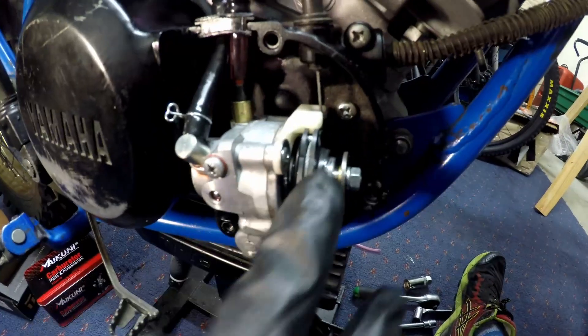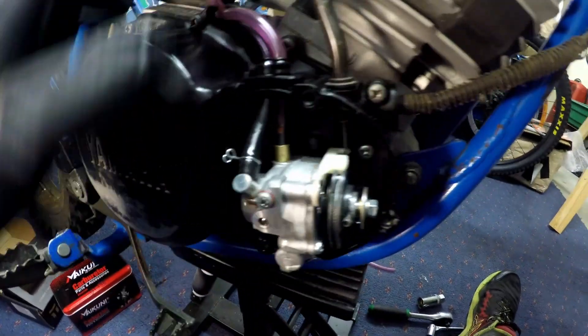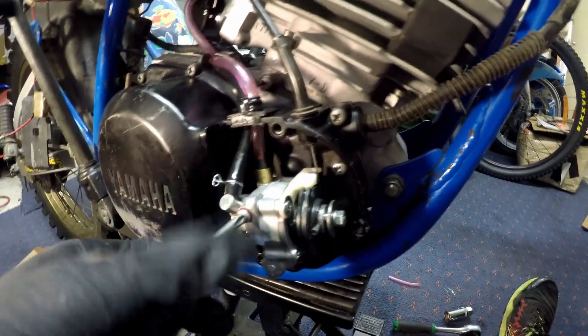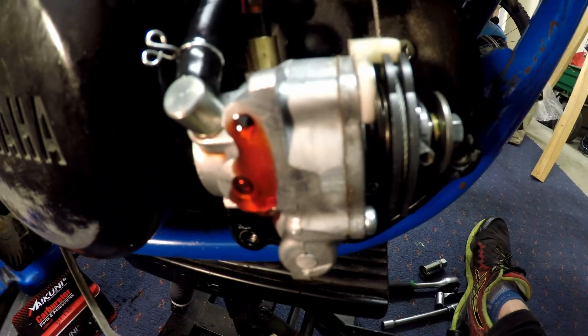I've just finished fitting all the bits and bobs — cable done, oil in and out connected to the oil pump, and the carb plumbed in. Next up is bleeding the oiling system. The first step is we need to remove the bleed screw and wait until oil is flowing out and no bubbles are present.